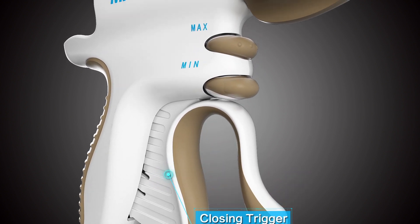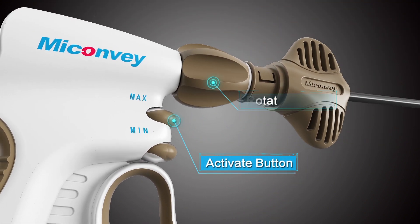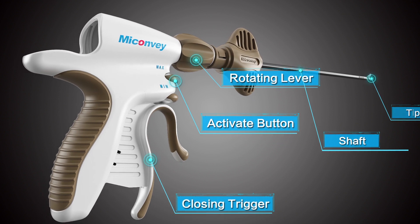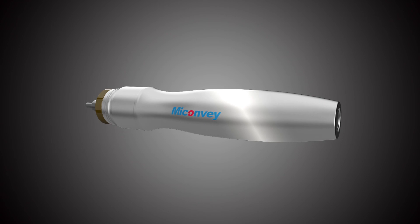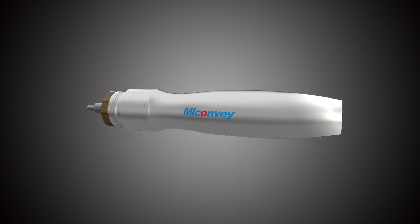The shear is composed by a closing trigger, activate button, rotating lever, shaft, and tip of the shear. The handpiece is an important component that connects the shear to the generator to complete signal transmission.